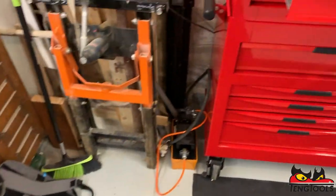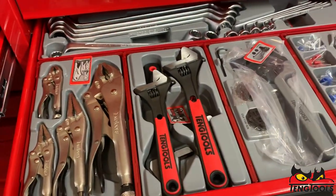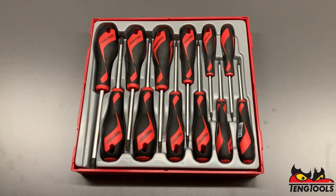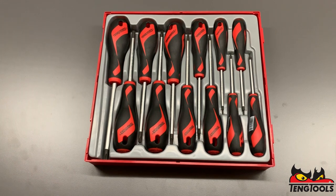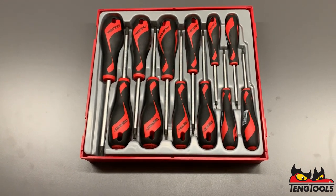All of our tool trays click together so you can literally build the ultimate toolkit. We also offer a lifetime warranty across the entire range, so if you ever have an issue with the tool, all you need to do is take a photo of it, email it to us and we'll get a replacement sent out to you immediately. It's a lot faster than waiting for a tool truck to come around every two weeks.